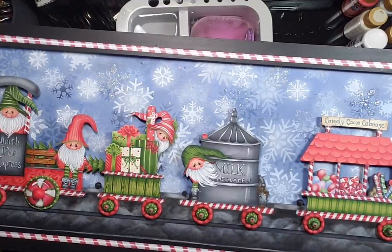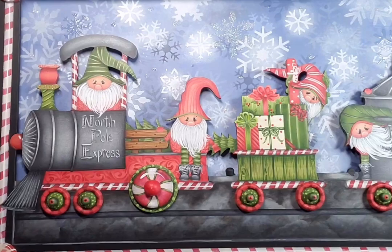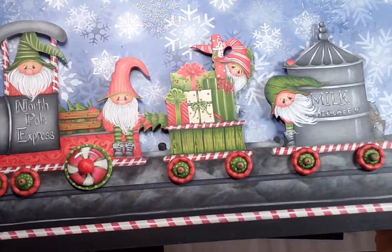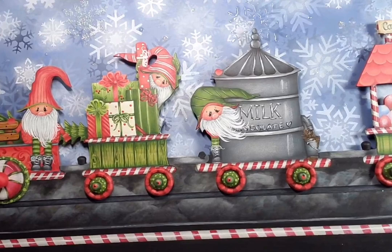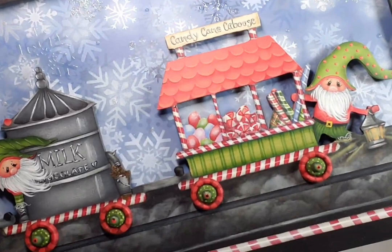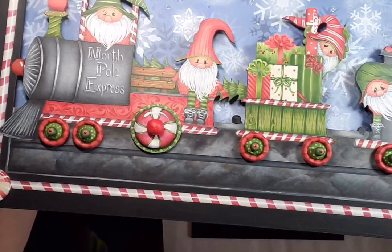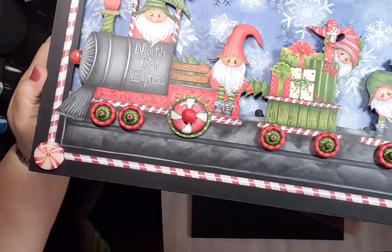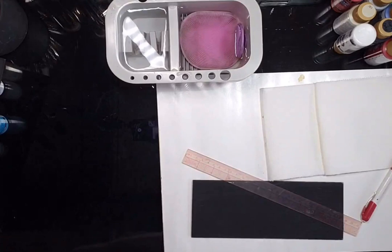I'm giving you just a minute to take a look — sometimes in the pictures it's hard to see. That first guy in the engine has some three-dimensional wheels; they all have three-dimensional wheels. There's a little guy in the back of the engine holding onto a Christmas tree. Then we've got the gnomes doing the presents and the milk chocolate tanker truck, and then the candy cane caboose. In the corners on these candies I've got liquid glass, so it makes them look really shiny and literally covered in glass. So we're going to be going over the candy cane border — how to make a candy cane, or how I make a candy cane.